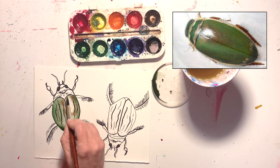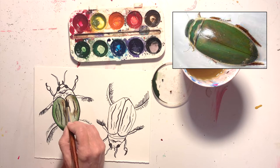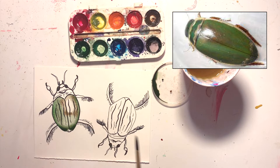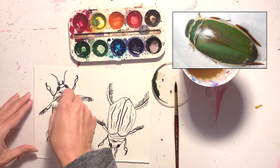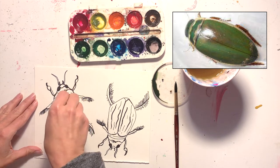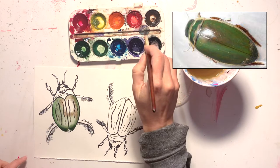I'm choosing which techniques would work and be most appropriate for my particular bug, and I'm also choosing the colors. I am looking at a reference picture, but I'm also making my own choices as an artist.